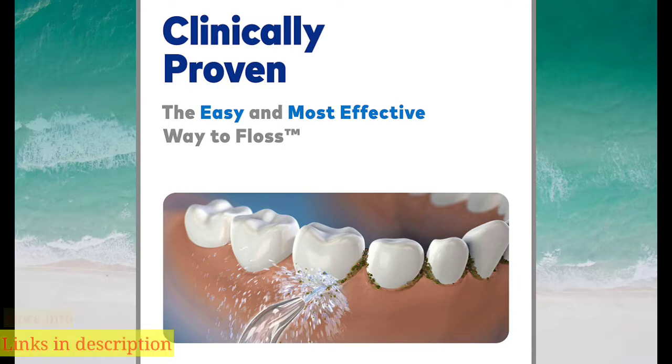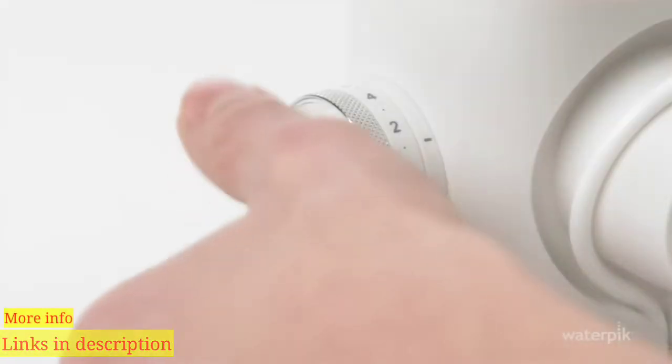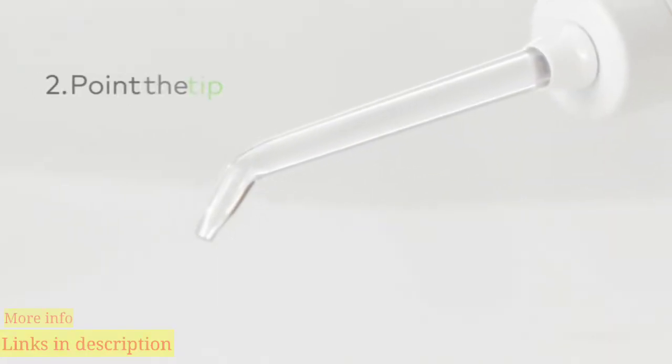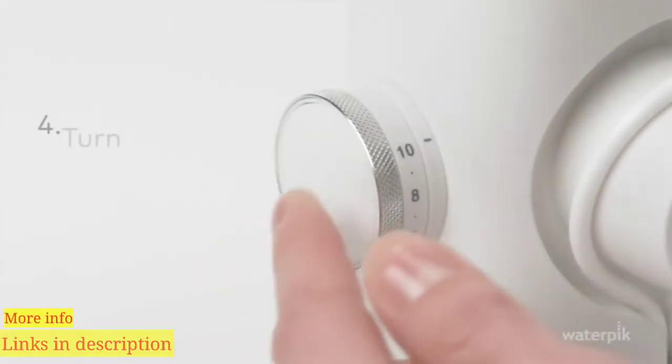If this is your first use, you will need to prime the pump. One, set the pressure control to high. Two, point the tip into the sink. Three, turn on until water flows. Four, turn the unit off.